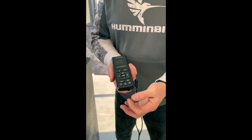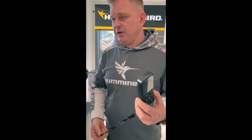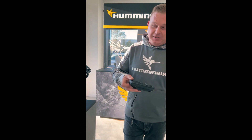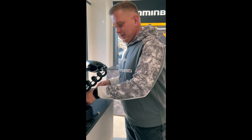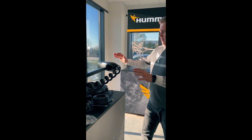Say goodbye to recharging cables because the remote is now fitted with exchangeable standard batteries. Battery life is about four to five months, so you'll have plenty of time before they drain — and you can buy replacements at any petrol station, since they're regular batteries.